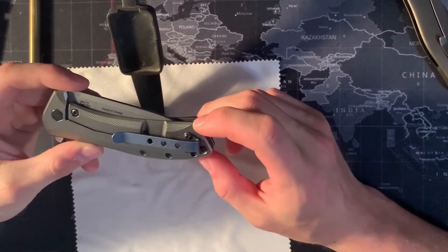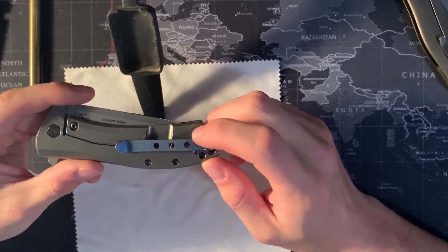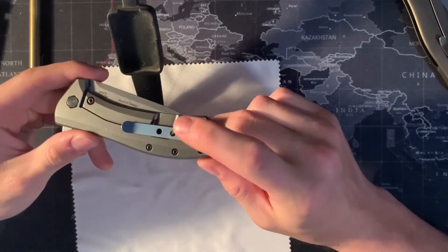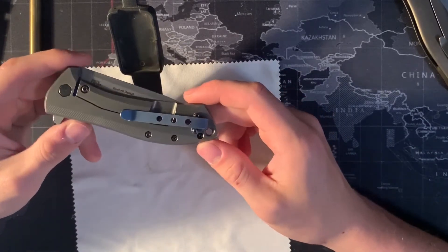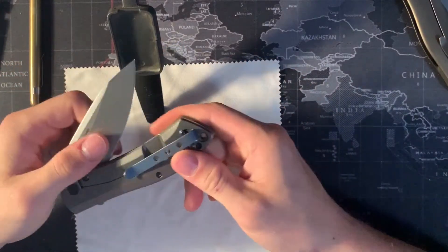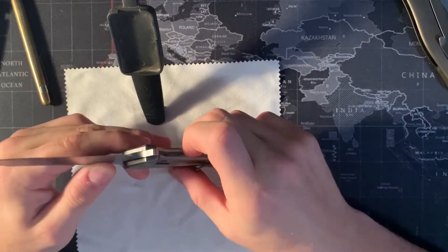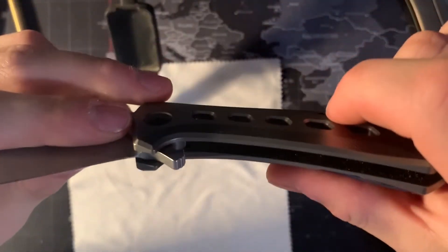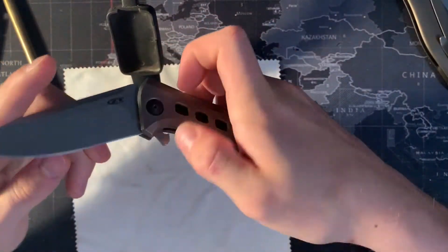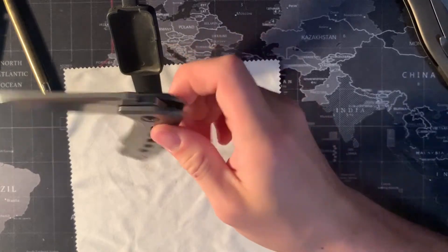Another pro is the aftermarket parts you can get for this. I didn't really like the black clip and wanted to customize it a bit — the knife typically comes with a black clip that says ZT on it. But this is a custom blue one I got on eBay for about $20, another titanium clip. ZT does a couple of knives with the same pocket clip style, so you can find something that works for you. Also, this knife has a steel lock bar insert, which is something companies do on titanium knives to prevent lock stick when opening — it's not necessarily required, but it's always good to see.